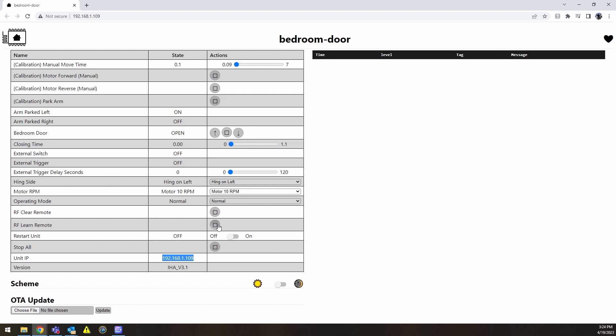You can press this button and it will learn the RF code — you can learn up to 15 remotes. On the hinge side there is a selector to choose whether you have a hinge on the left or hinge on the right of the unit. In most cases it's going to be a 10 RPM motor, but in certain cases where slower speed is acceptable and you need more torque, you can drop it down to a 5 RPM motor.